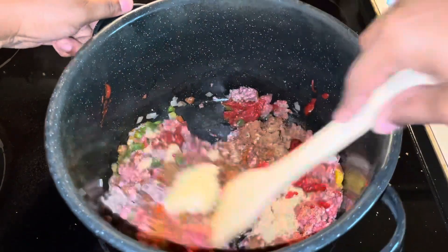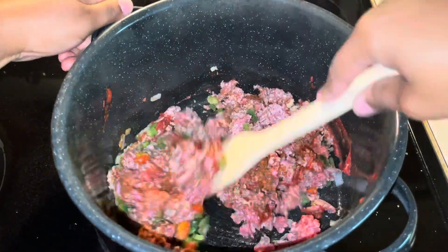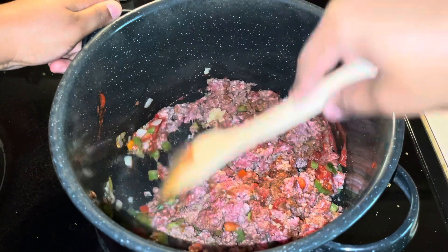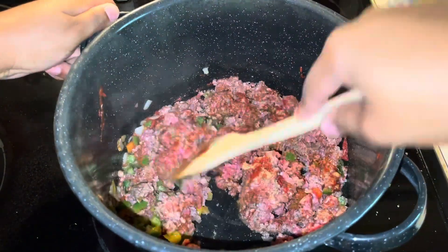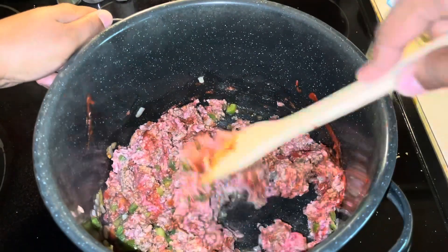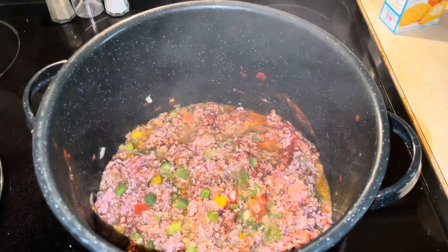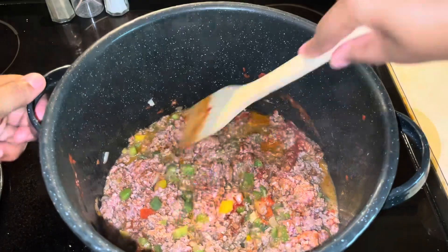We're just gonna stir all of that around and let our meat cook some more until it is nice and brown. After a few minutes our meat is looking browned.